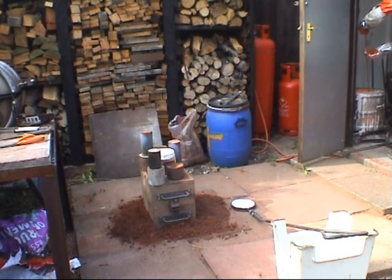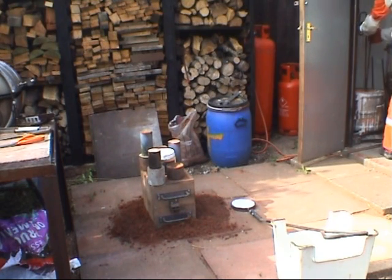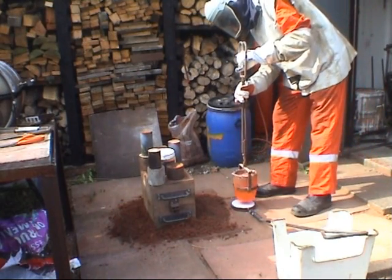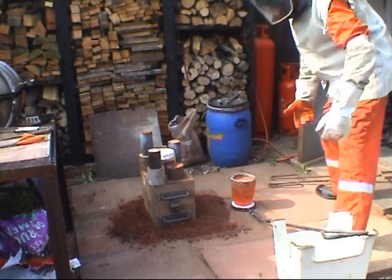What's happening here is I'm scraping the dross off the top of the molten pot of bronze. Some people might laugh at all the safety gear I've got on, but I don't want skin grafts — I don't like burns.